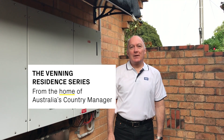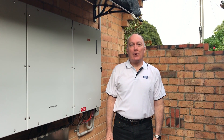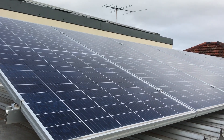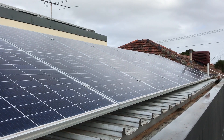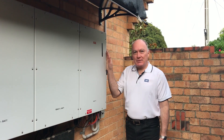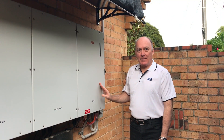Hi, my name is Jason Venning. I'm the Country Manager for FEMA Australia and I just wanted to take a moment to show you our React 2 hybrid inverter and battery system. This is the system that I've got installed at my house. I've got 4.9 kilowatts of solar PV on the roof — these are Canadian Solar 350 watt panels. This is the 5 kilowatt hybrid inverter up the end here, with built-in Wi-Fi, emergency backup, and DC isolator.